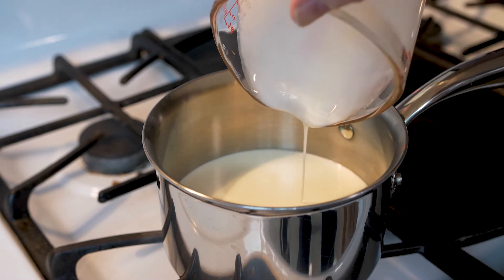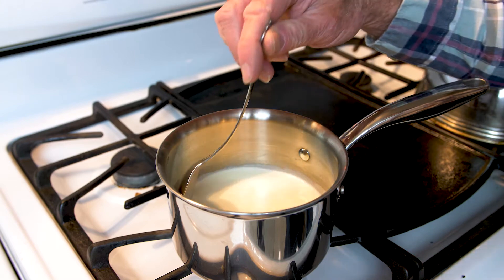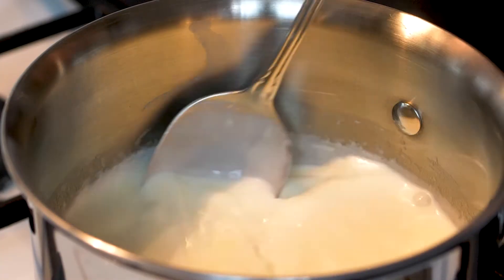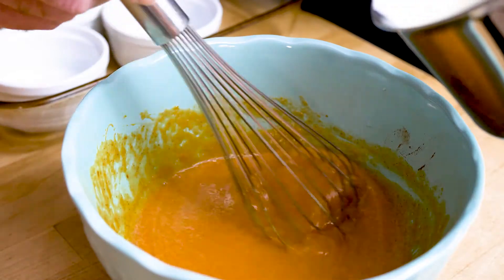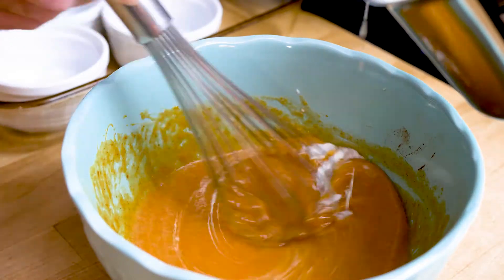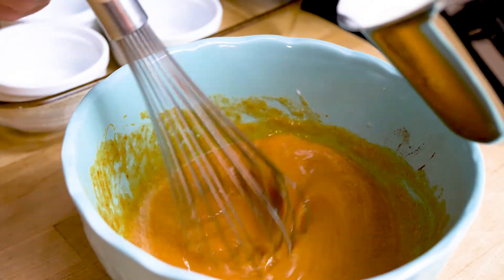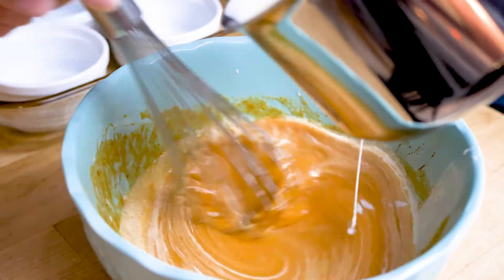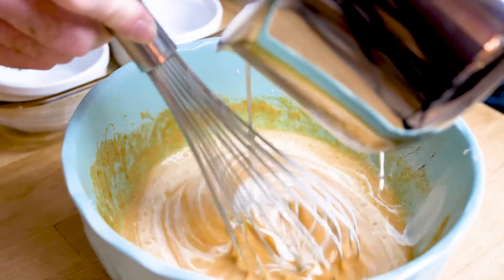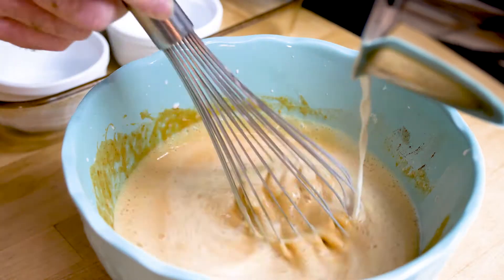Heat the heavy cream until it just starts to bubble around the edges — you don't want it boiling, you just want to bring it up to a simmer, stirring it constantly. Now if there is a tricky step in making it, here it is: you want to slowly pour the heated cream into the egg mix while stirring it constantly. If you get too rambunctious you'll end up with a lovely pumpkin flavored scrambled egg. This is called tempering the egg. Start slowly, then once the mix comes up to temperature you can add the rest of the heavy cream.